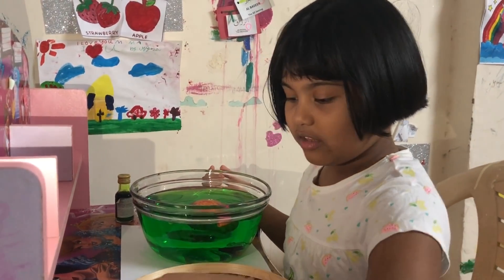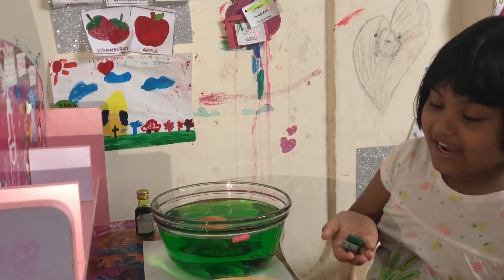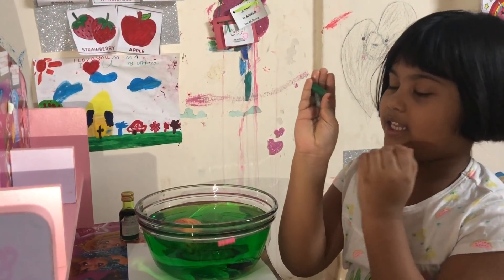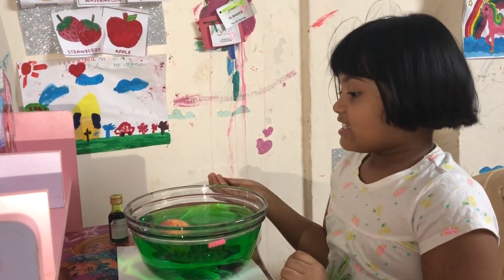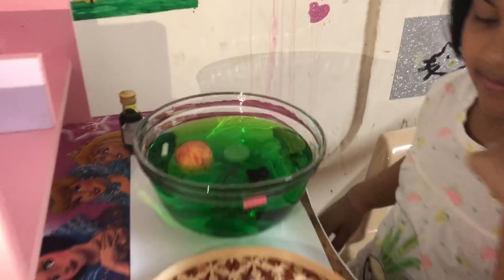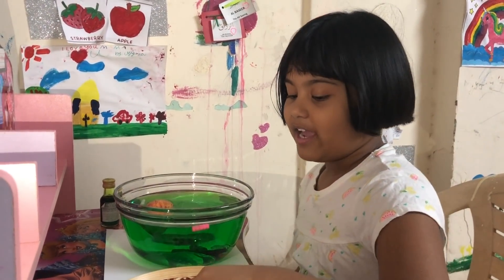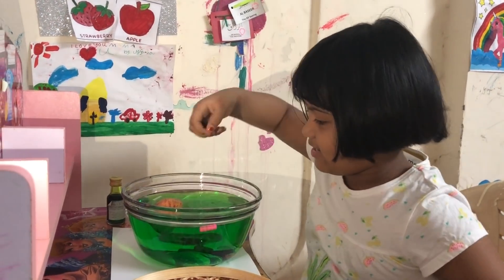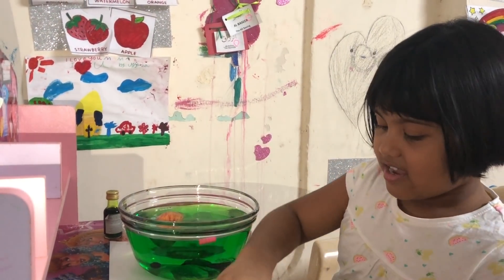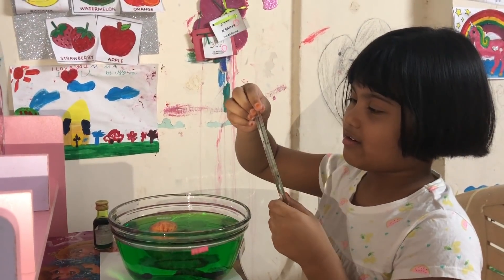Oh, I didn't even try the crayon yet! So let's try the crayon. I'm gonna take two crayons — here they are. These are my three colors. I actually think they're gonna sink. Yep, of course they sink! Now I want to put this black pearl — I even got two of them. Let's put them in here. I think they're gonna sink. Yep, they sink.